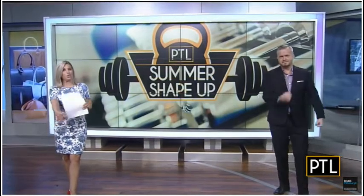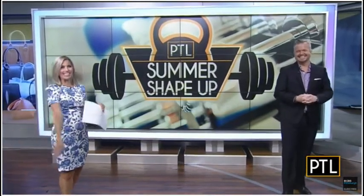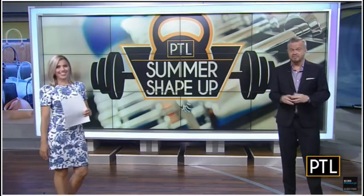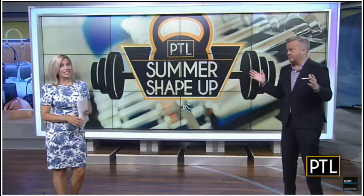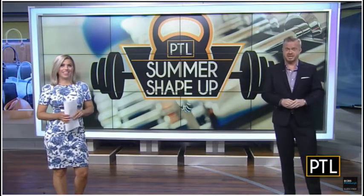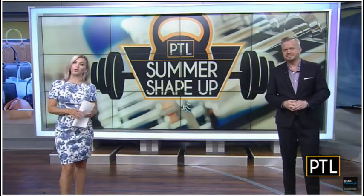All right, are you ready to work out with us? We hope that you've been following along with us for the PTL Summer Shape-Up Series, Dancing Including. Yes, we are five weeks in with just one week to go before we reveal our results, Heather. We have been getting expert help on diet, motivation, and also exercise. Now it's time to get our next workout assignment from fitness pro, Aubrey Warwick.